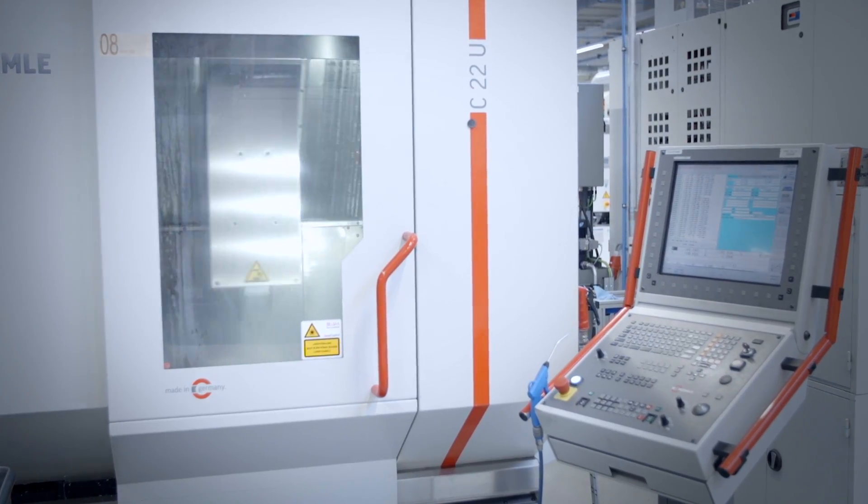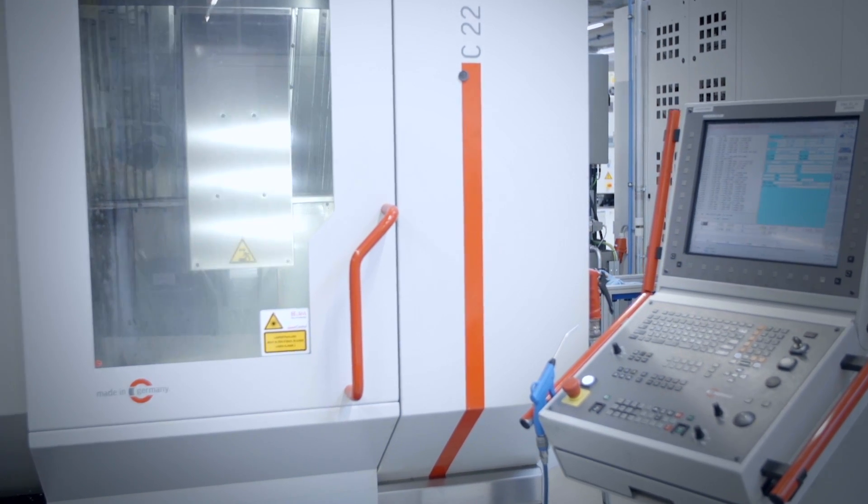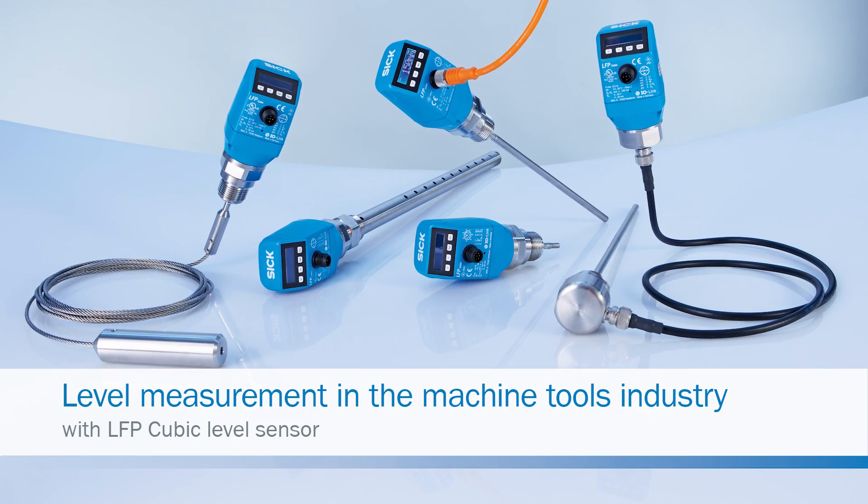Whether it is continuous fill level measurement, point level measurement, or a combination of the two, LFP Qubit is the ideal sensor for use in mechanical engineering.